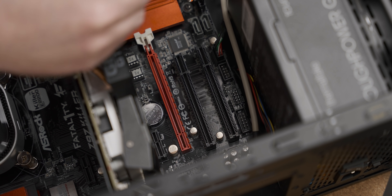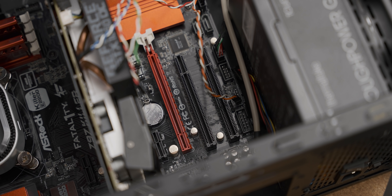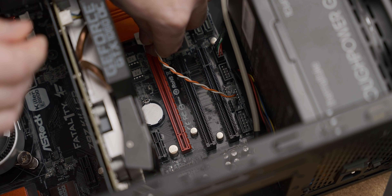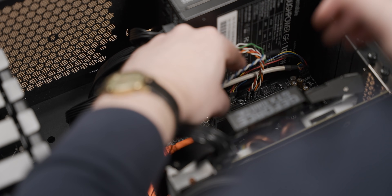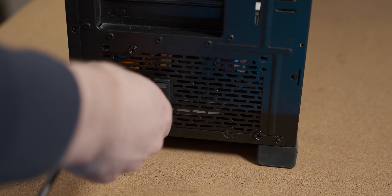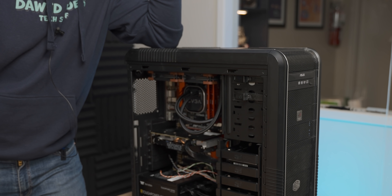My nemesis — front panel connectors — we meet again. Which way around is it? Come on... okay... that's not right... there we go. Do them one at a time. That's the wrong one. I can't see what I'm doing. You know what, do you really even need a reset switch anyway? Oh, I can't wait to game on my new PC. Oh no — I must have plugged it in wrong. Damn you, front I/O connectors.